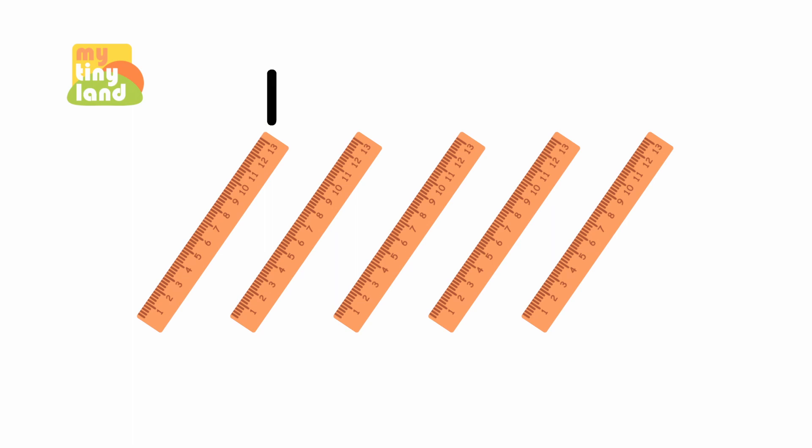One, two, three, four, five. Five rulers. Great! There are five rulers here.